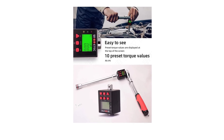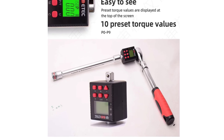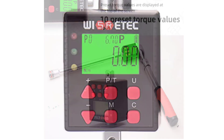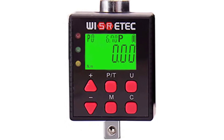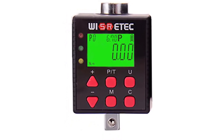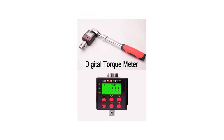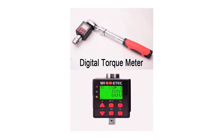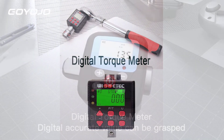Overall, the Wizzrotec ADQ 10-340 Digital Torque Meter is a solid choice for those seeking a reliable and accurate tool for torque measurement. Its digital display and durable build make it a practical option for a variety of applications, while its user-friendly interface ensures that both experienced professionals and novices can use it effectively. If your requirements fit within its 1,000 N capacity, this torque meter is a valuable addition to your toolkit.